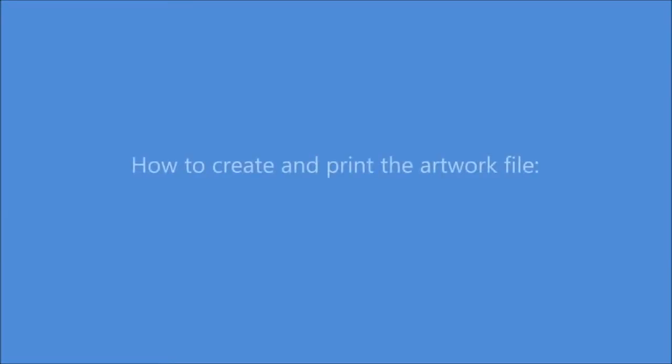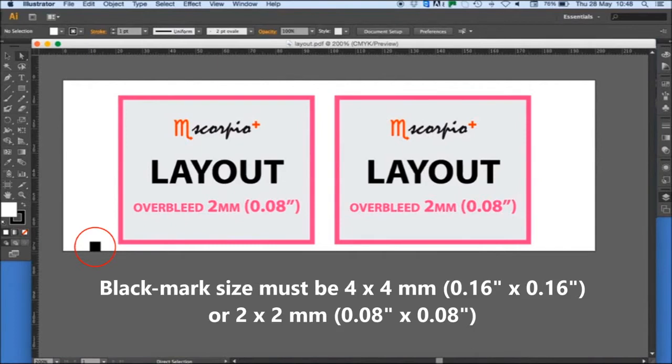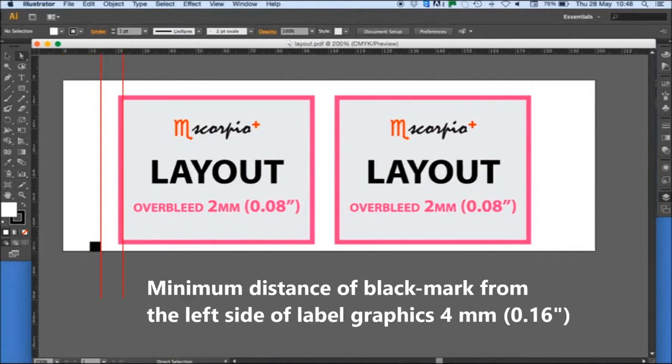How to create and print the artwork file. The black marked sides must be 4x4 millimeters or 2x2 millimeters. The distance of the black marker from the edge — minimum advised between 5mm and 10mm. The minimum distance of the black mark from the left front side of the label graphics is 4mm.